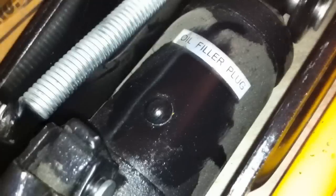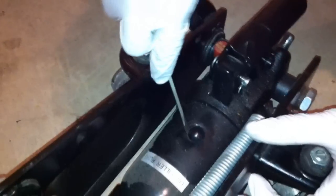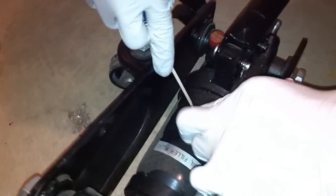First thing I want to do is find the actual piston. That thing — do not adjust. Obviously don't adjust that. So you want to find your oil filler plug, and basically all you need to do is just pop it out, which requires a small flathead.